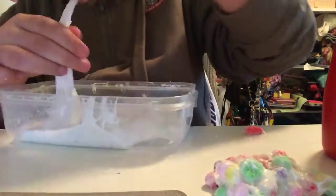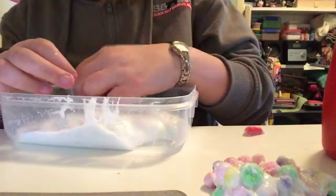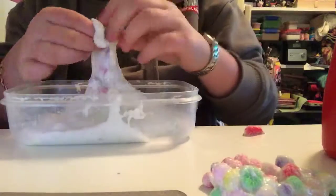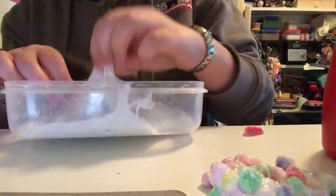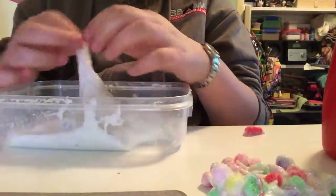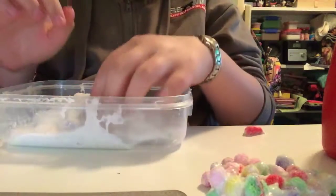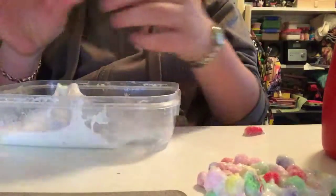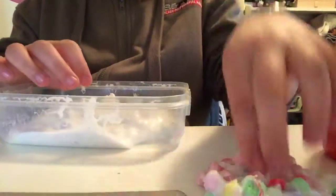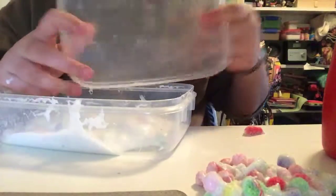It's gonna take me ages to get all these out. If you want you can fast forward the video - it's gonna be a good makeover so you should watch all of it to the end. Yeah, I made this slime a couple of months ago and I haven't really played with it that much. It's all watery for some reason.